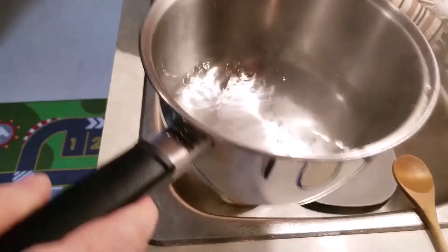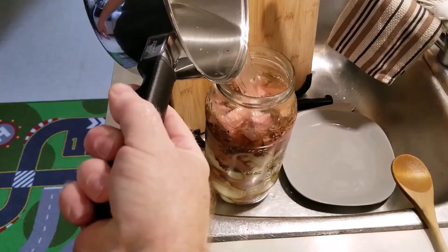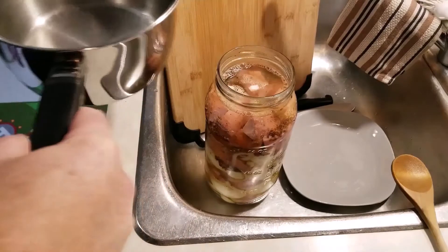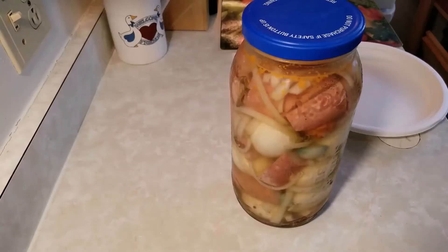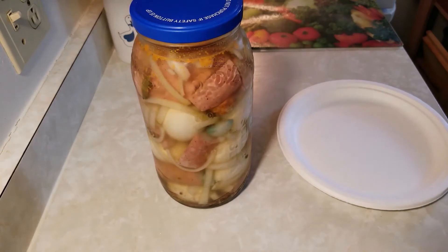All I did was bring this to a boil and make sure the salt was dissolved. There we go — put the lid on. It's been like three weeks since I made these. Put them in the back of the fridge and forgot about them.